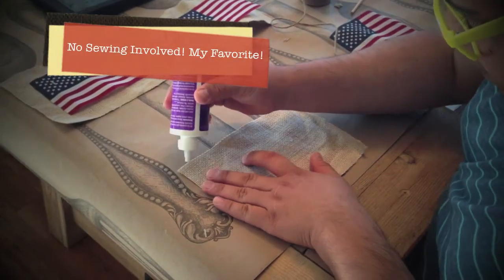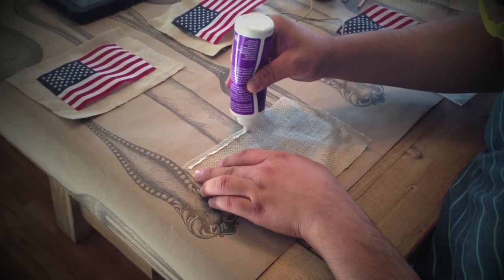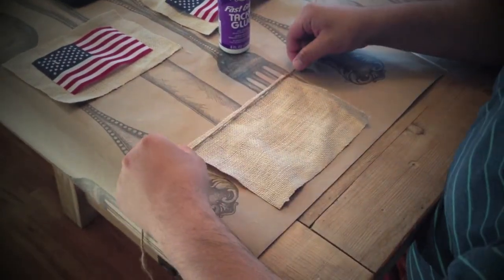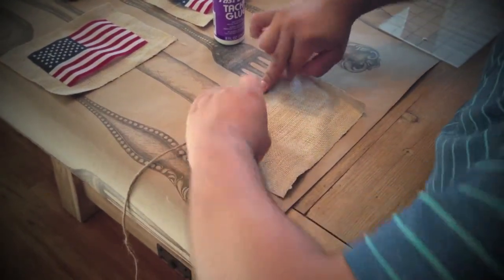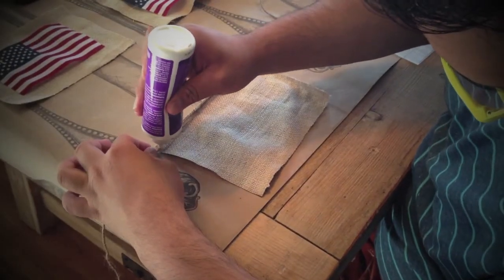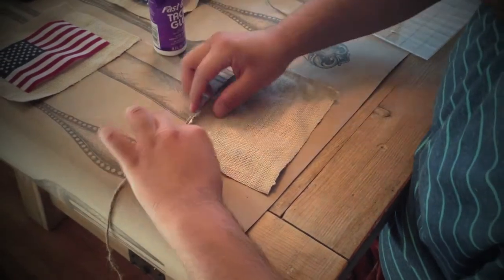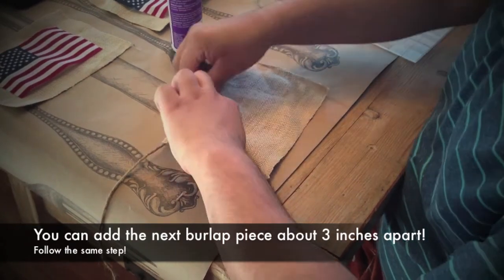So what you're going to do now is get your tacky glue and put it at the very top of the burlap rectangle square, and just give a good dab. After that, you're going to want to grab your twine. Make sure you have enough string at the beginning so you can tie it up. Then you're just going to press that down and fold it over. Add more of that tacky glue on there and on both sides, so that way you can press it down and it can stay really good.